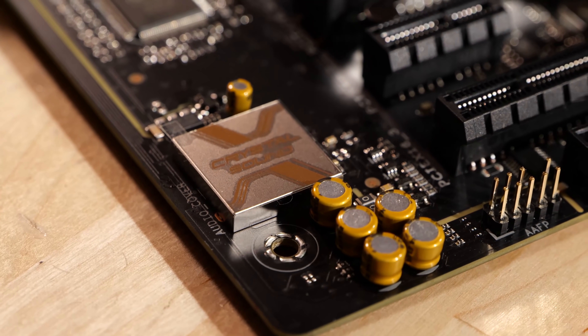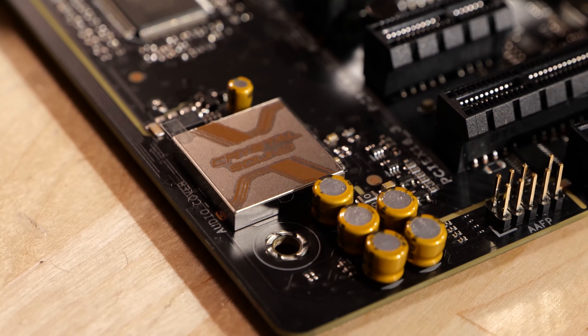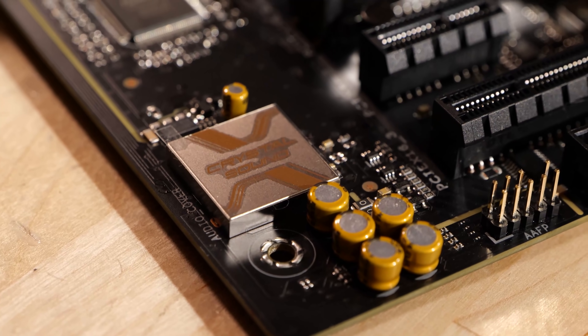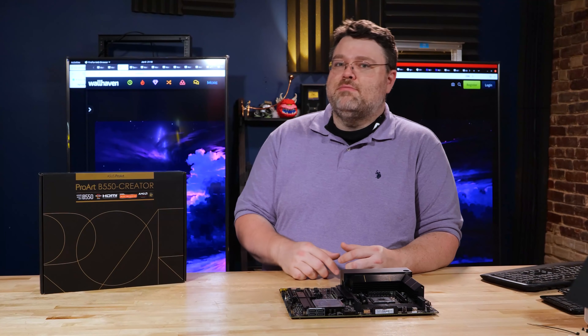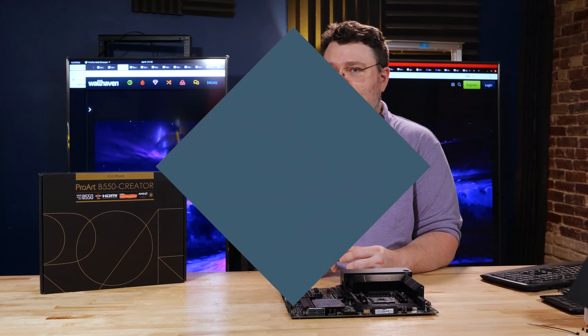The front panel audio solution is ASUS special sauce — it's a Realtek ALC 1220A with 120 dB signal-to-noise ratio, but it's only about 113 dB for the recording input. It is a pretty good solution for onboard audio. If you want something high end, you're probably going to want to get an add-in card, and that's going to chew up one of your x1 slots.